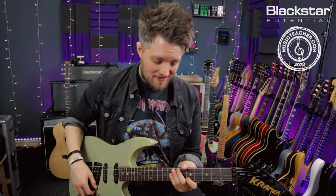In this lesson we're going to look at two-handed tapping in a couple of different ways. The first of which is doing a hammer-on with the fretting hand.